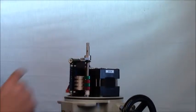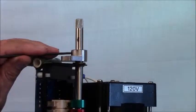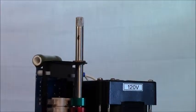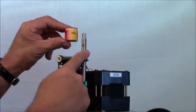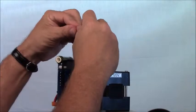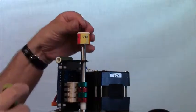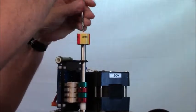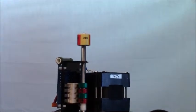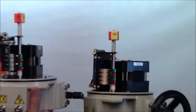Now we're ready to remove the sector gear, again with the 5mm hex. Unscrew the sector gear and lift it off. See where the indicator is, put the indicator back on, and screw it back into place. And we have essentially converted this actuator from a proportional to an on-off actuator that looks exactly like this actuator.